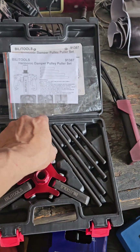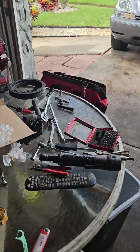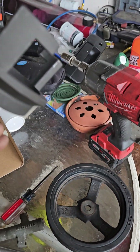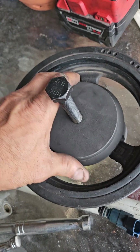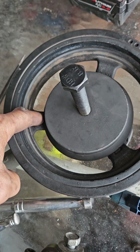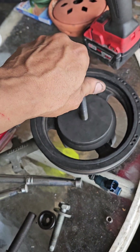It's too thick and it won't go behind the harmonic balancer. So I ordered this tool right here — it goes on here, you turn it, and those three legs will grab each one of these. But the problem is this right here: